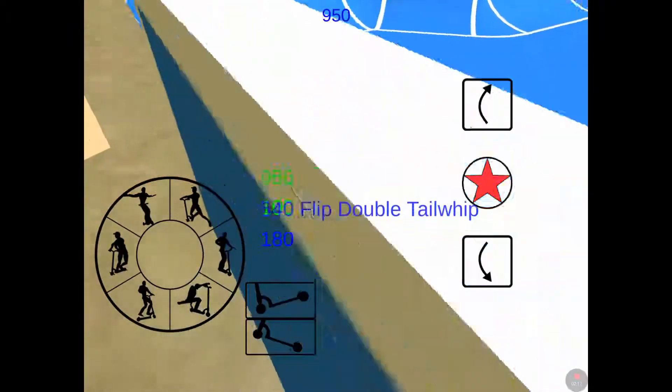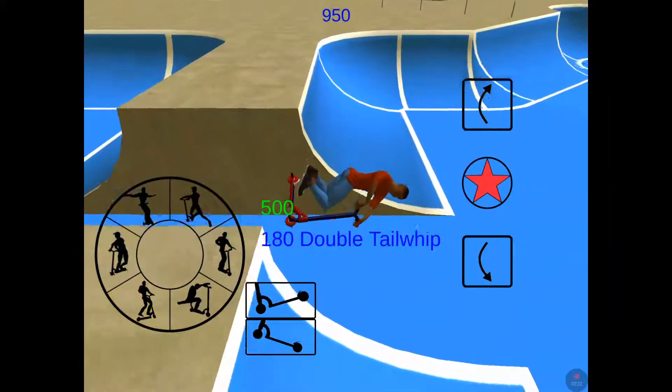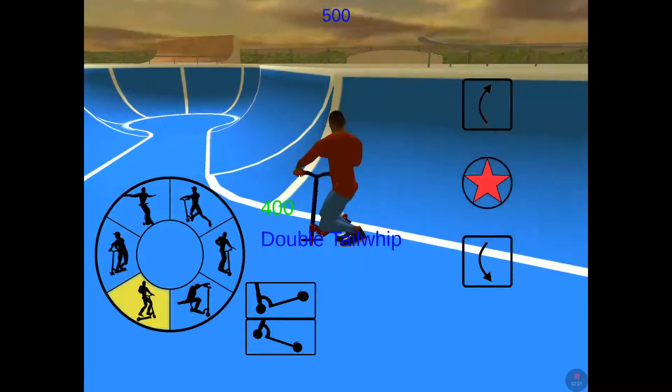Oh! Boom! So guys, this is just a little, as you normally see. Oh! Can I do a double tail? I can't round it.